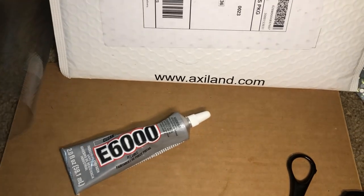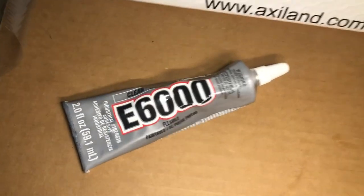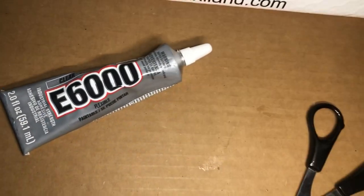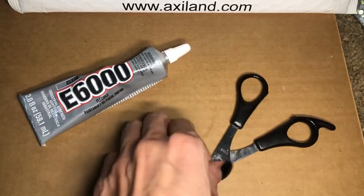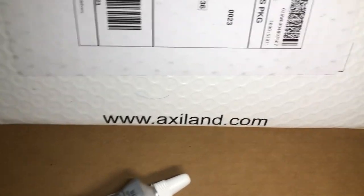This is just something I decided to do last minute. And first thing, we're going to start off with the clear E6000 glue. We got a pair of scissors, and this is the website where you're going to be buying the product that I'm going to be showing you that we're going to work with today.